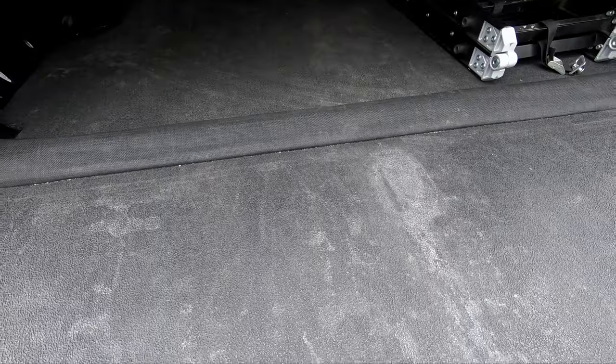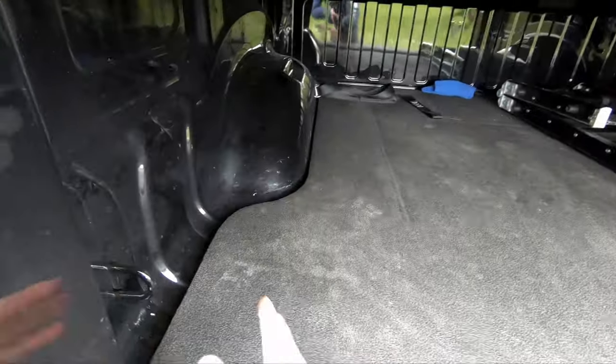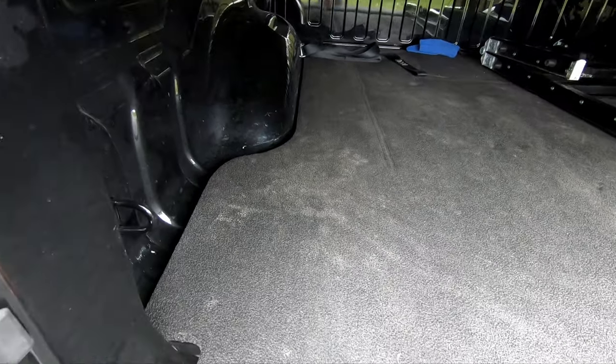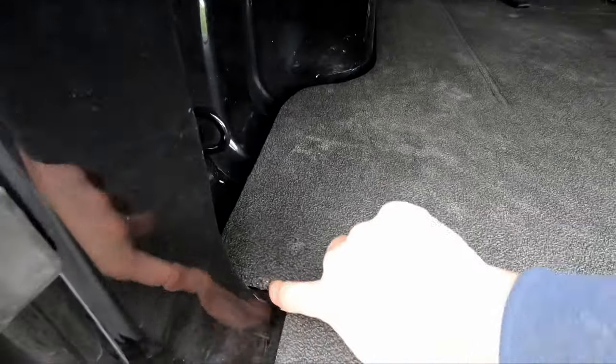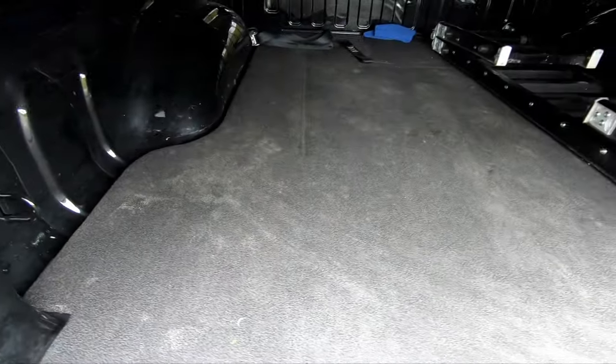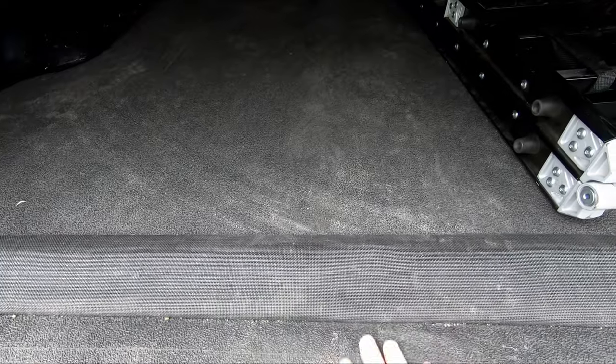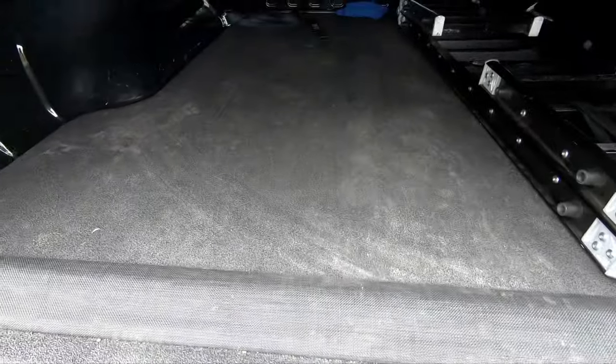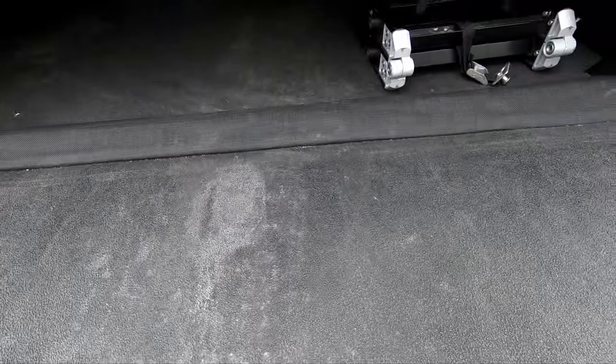I actually have a BedRug BedShred. It's a mat that slides in here — you can get the optional sides and basically it's a whole bed liner that slides in and out. It's nice and foam, and there's foam underneath that's cut out for the bed shape. It also has this nice little net, so when you're hauling lawn stuff nothing falls down there. I've been hauling dirt bikes and motorcycles with it for over a year and it works really well.